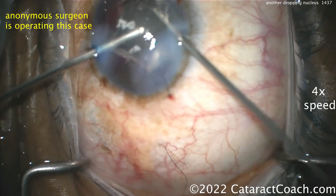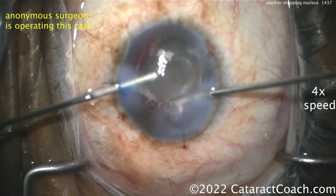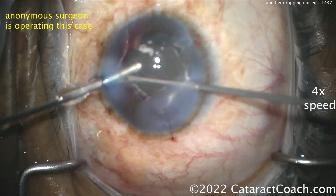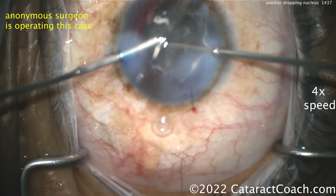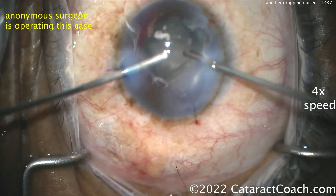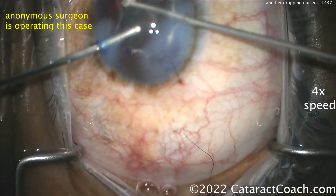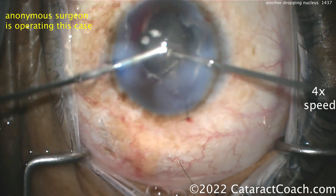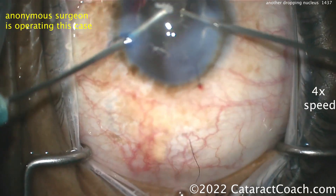Triamcinolone goes in, and you can see there is a lot of vitreous in the front of this eye — a lot. This is going to take time to clean up. The whole video unedited is one hour. Don't think because you're watching this in seven minutes that it's quick — stop, take your time, and do what's best for this patient. The nuclear pieces are already in the vitreous. Let them go.